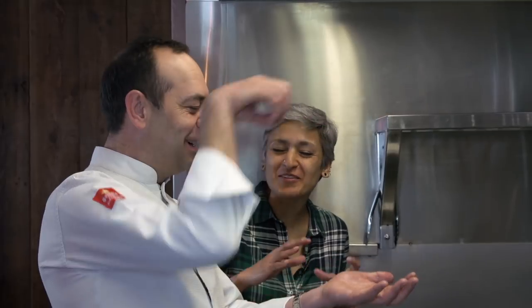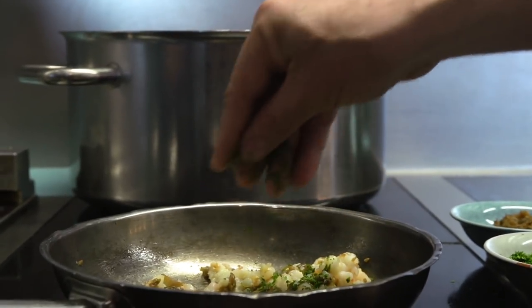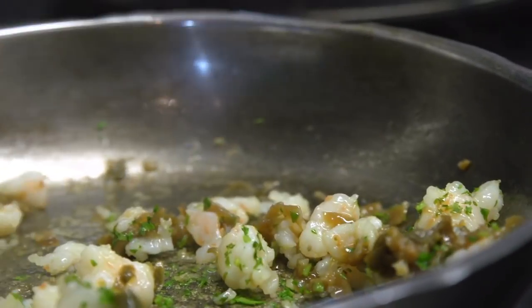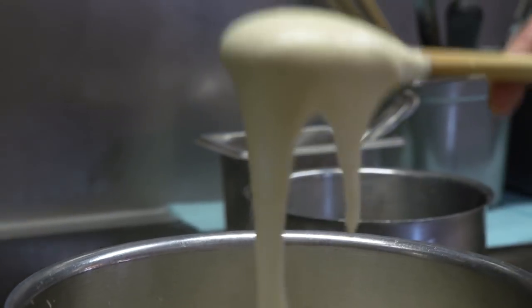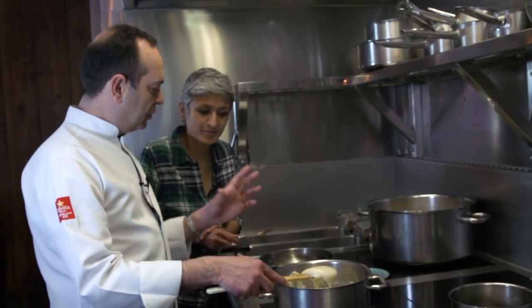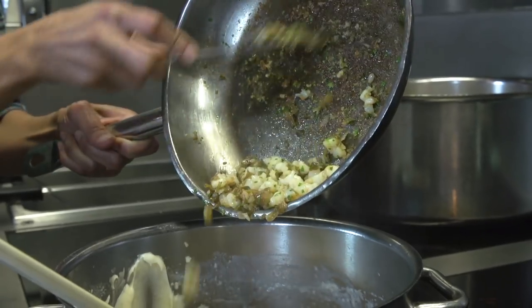I think caramelized onion croquetas are so versatile. I love it just on toast — with a piece of goat cheese, caramelized onion on the grill for one minute and you're going to be in heaven. Then I add some parsley to cook, and we will add more parsley to the bechamel. This is the point when you can add any flavor.